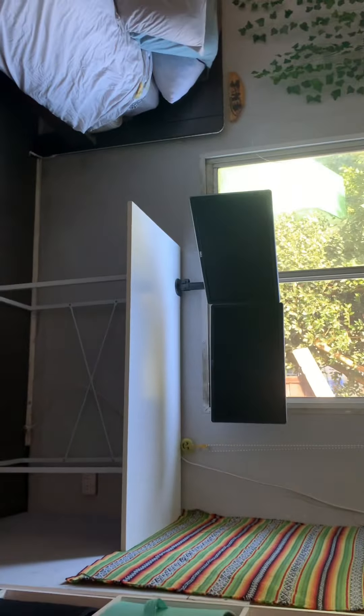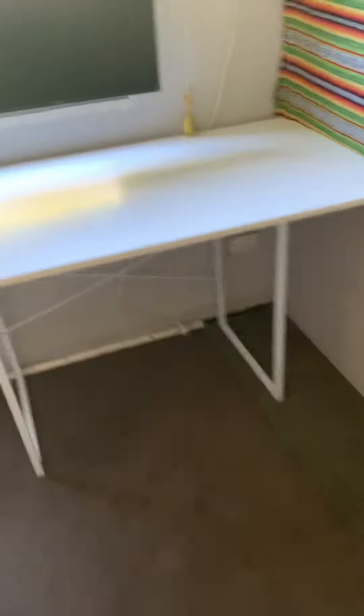All right, I'll be back in a minute. So this is what it looks like with the desk on. I should probably clean that real quick — yeah, it's kind of weird. Okay, that looks much better.